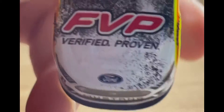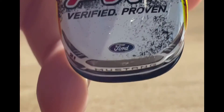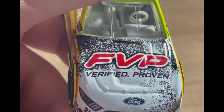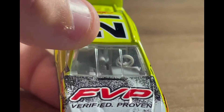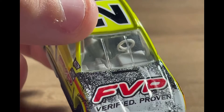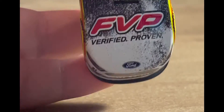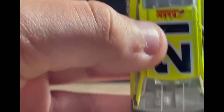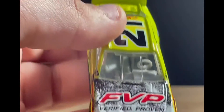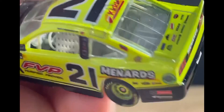On the roof of the car you've got FVP Verified Proven and the Ford logo. I really like the hood of this car — I love all this black stuff on it. I don't even know what it is but I just think it's a cool change. It would look cool if it was just white, but I like the black stuff on here for some reason, even though I have no clue why.